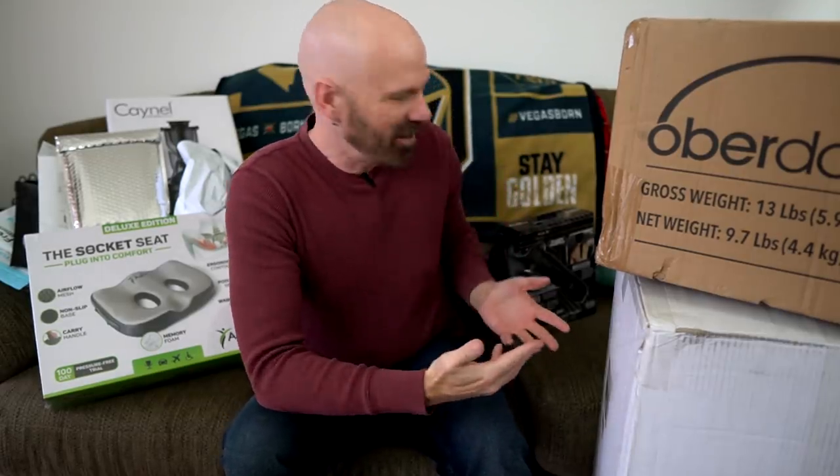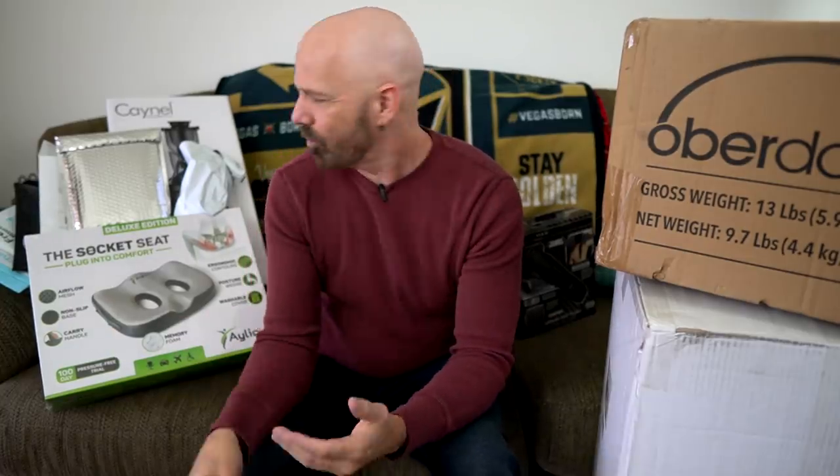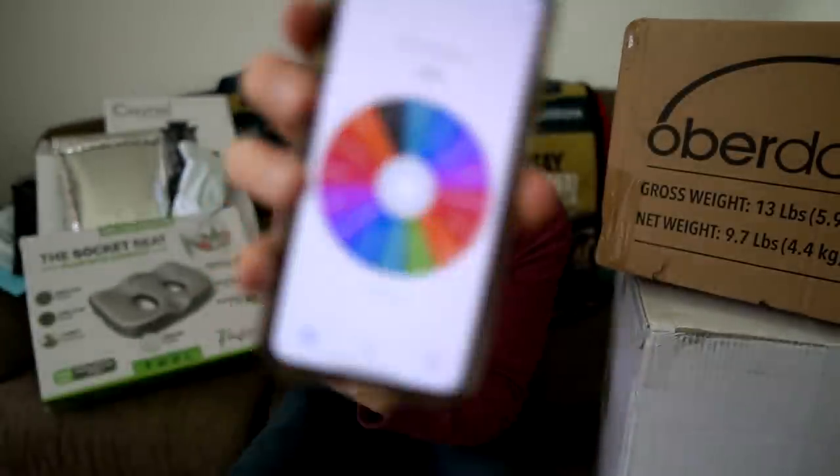My last couple of videos were kind of extensive, so I wanted to try something different and do my third mail time video. As you can see, it's getting a little overwhelming — this is just a sampling of all the stuff that's been sent to me over the last year that I have not reviewed. I put all of them into an app and I'm going to spin a spinner to pick which one to review first.